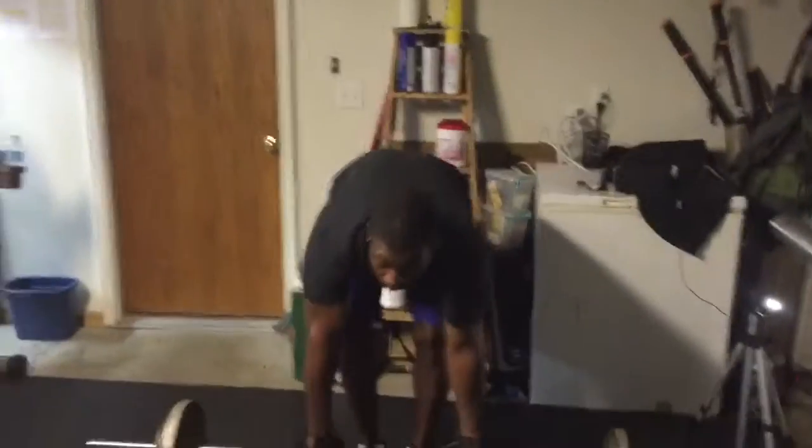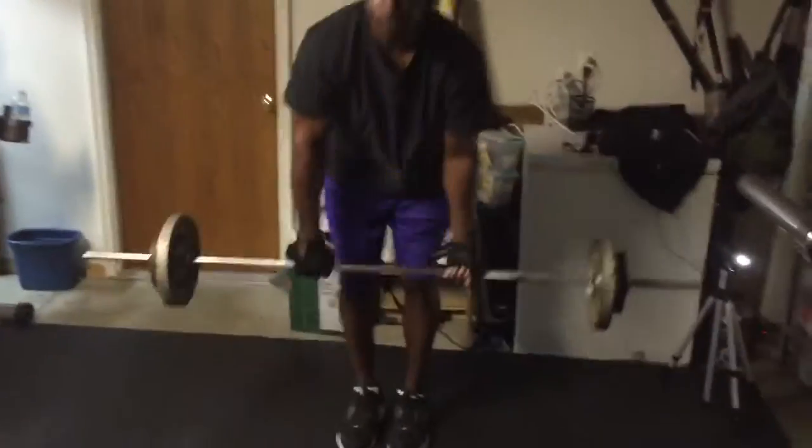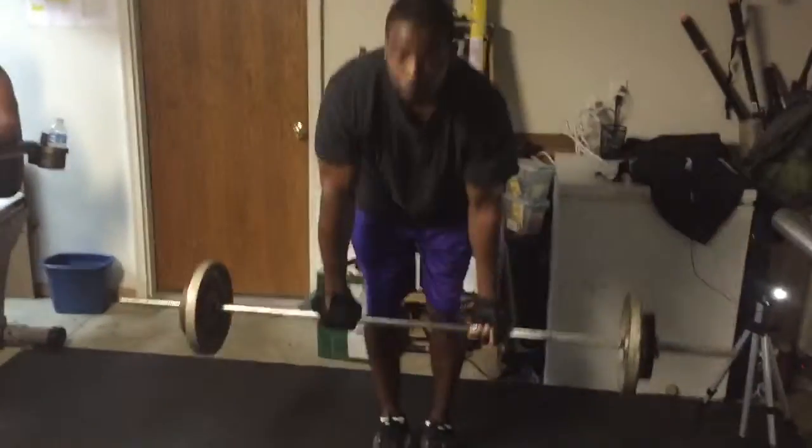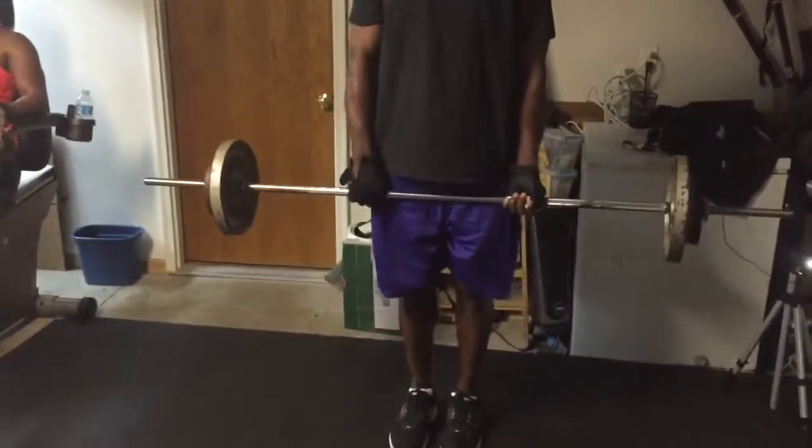Good stiff leg. Create a good angle. Ready? Let's go. Start. Good job. Touch and go. Good work. 5 seconds. Good job. Stretch out the glutes, lower back, hamstrings. Good work. Good pace.